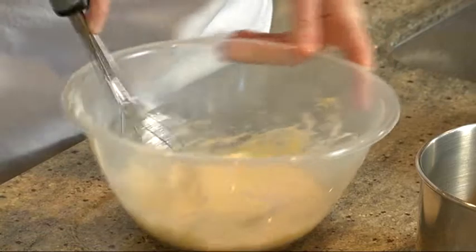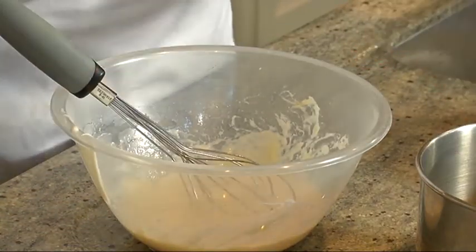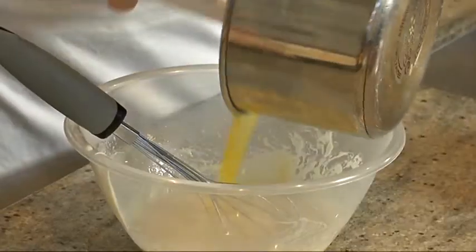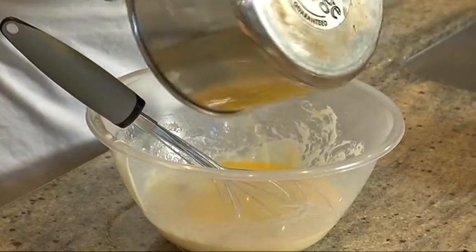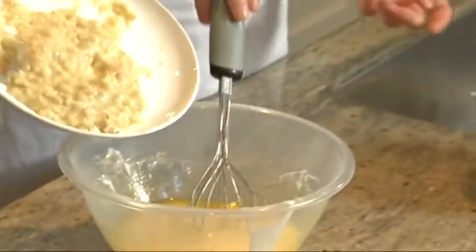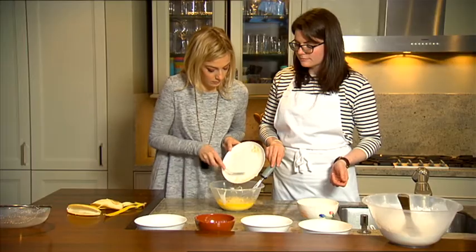You just want to whisk to combine all of that. Make sure your butter isn't really hot because you're going to scramble your eggs if it is — that's a good tip, because I totally would have just whacked it in there and the eggs would have cooked. Pop the melted butter in, and just whisk to combine all of that.